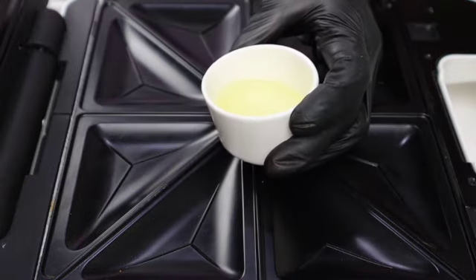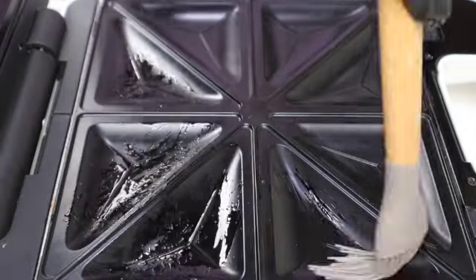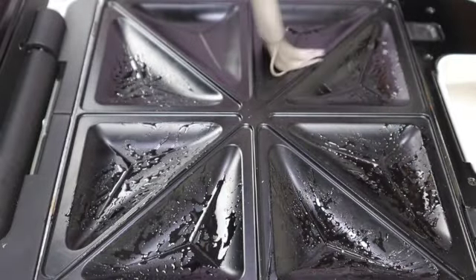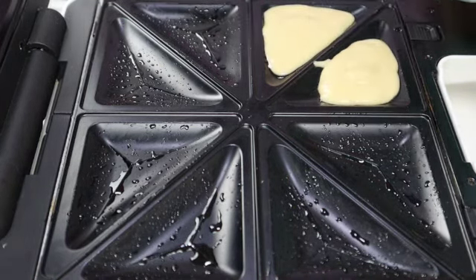Check the consistency — it should be a pouring consistency. Set this aside. Now I'm going to grease the toaster on both sides with some oil.